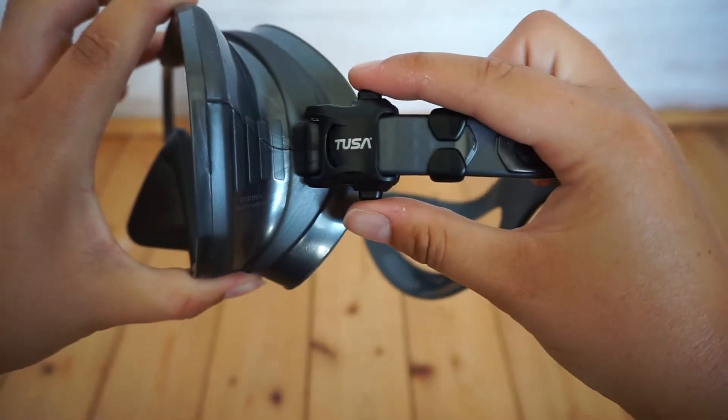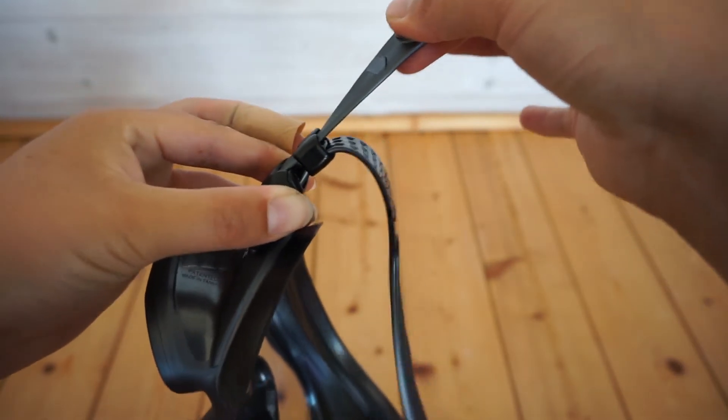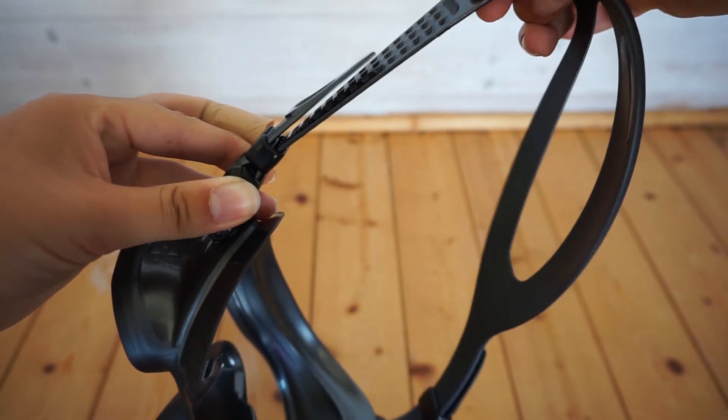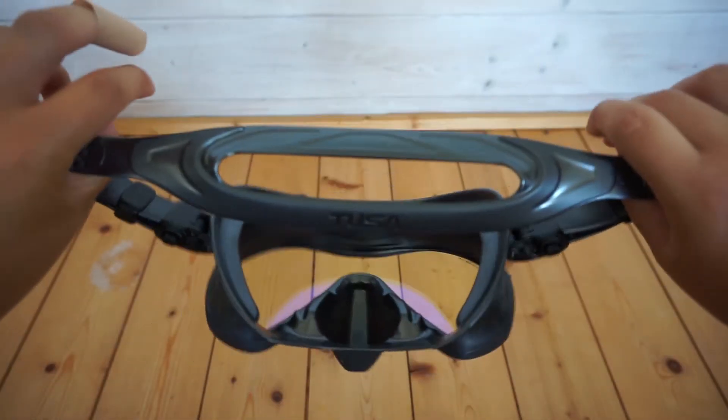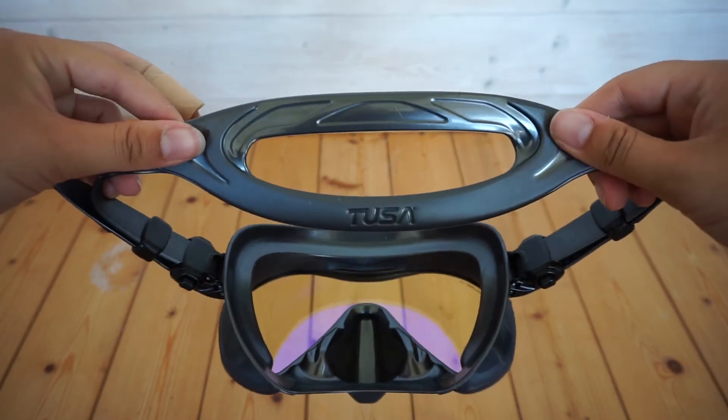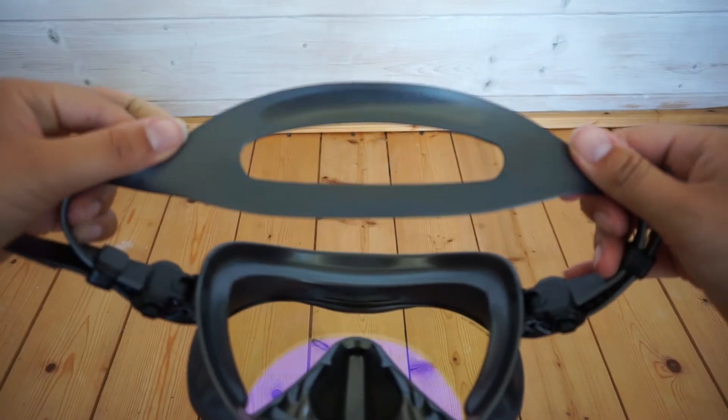At the side here you'll see a Swift Buckle 3D — another Tusa exclusive technology offering a low profile buckle system that's easy to adjust and helps prevent hair entanglement. Coming round to the back, you'll see Tusa's unique 3D design that contours to the shape of your head.